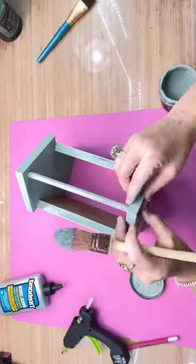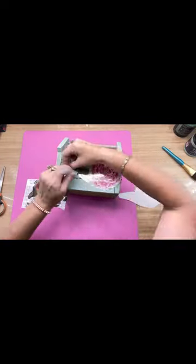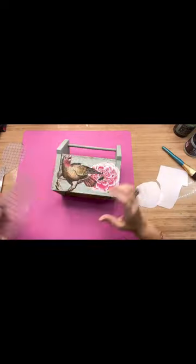I took the IOD bungalow transfer book and I put a beautiful little bird and a flower on the front, and I put a bottom on it.